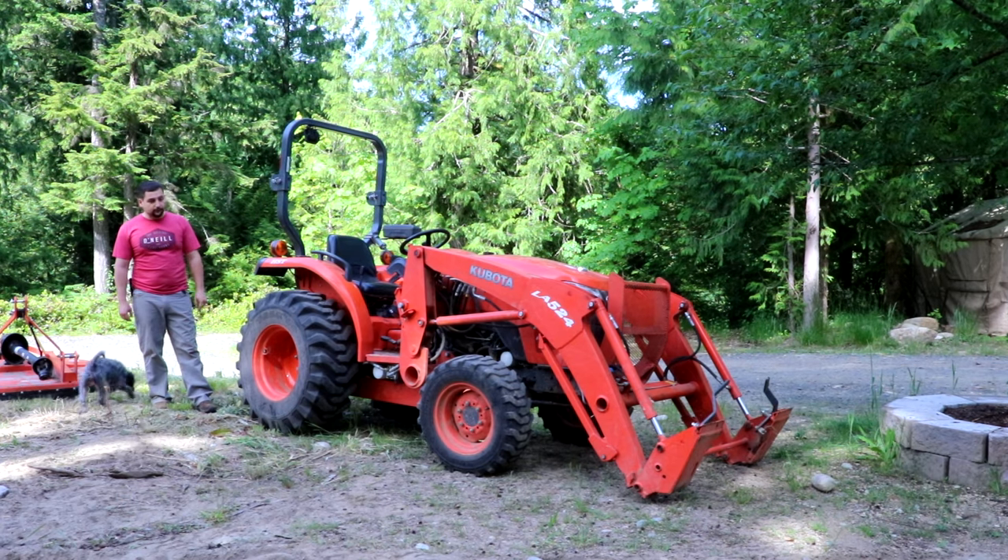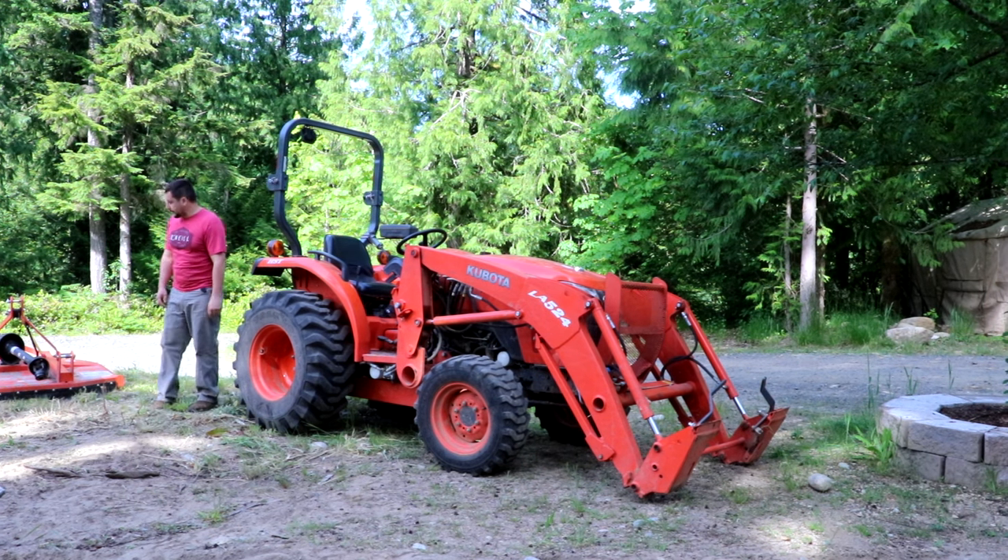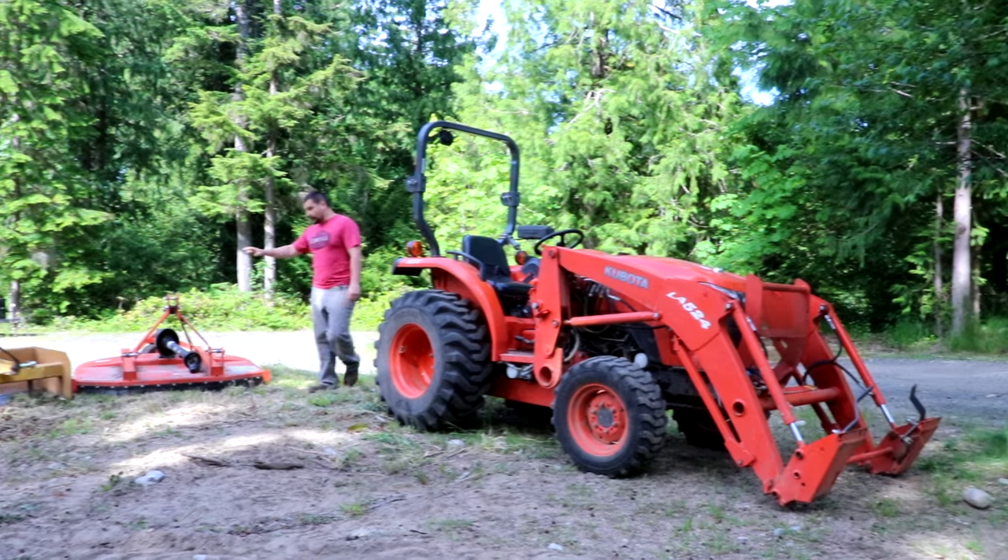My tractor's been on loan to my brother for about a year, and I haven't had an opportunity to do much of the maintenance that's normally supposed to be done. We'll go over all that in the next few videos. For right now, we're going to go over the implements.